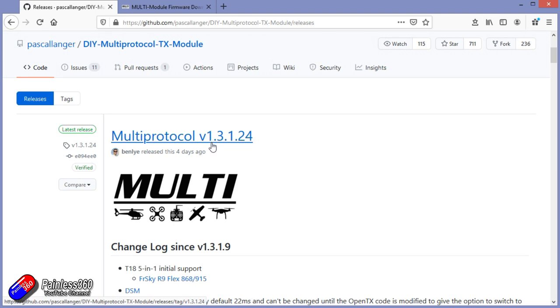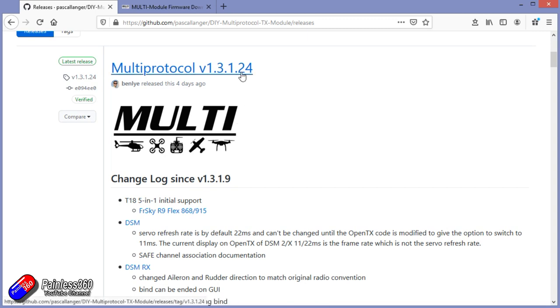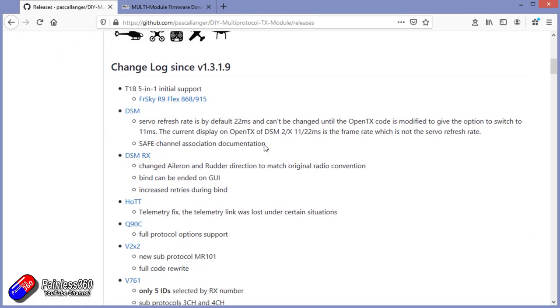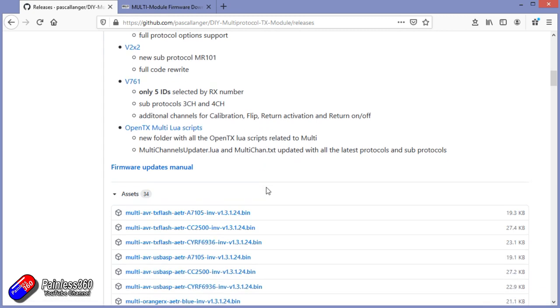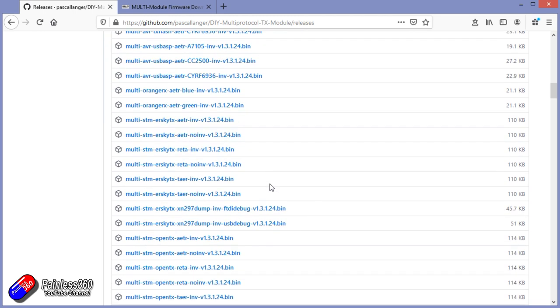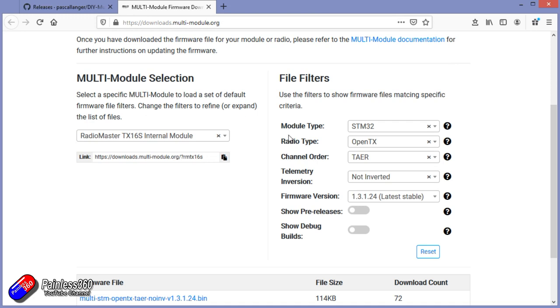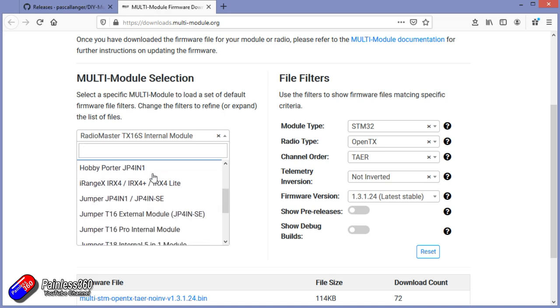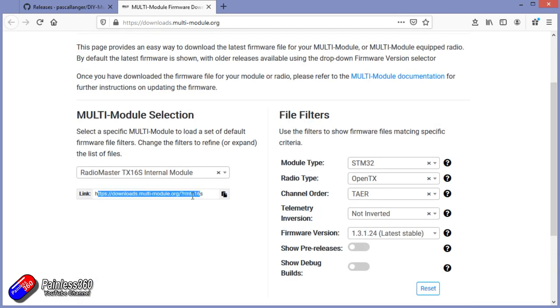This is much later than the one that's on my radio — this is version 1.3.1.24, and there are a lot of updates. The number has jumped significantly and this has only been out a couple of days. You can see all the new pieces and there are also some Lua scripts as well. The challenge comes when you scroll down and look for the version for your radio — it can look really complicated. But don't worry, there's a simple way to do it. If you go to this link, you can either choose the kind of module you have and answer all the questions, or the simple way is just to come over on the left and choose the version that you have. I'm going to go for RadioMaster TX16S and there is the download link.